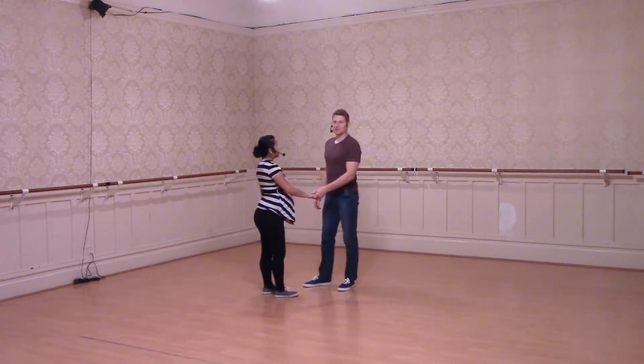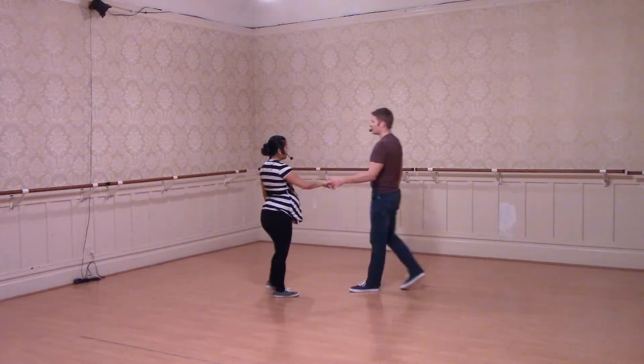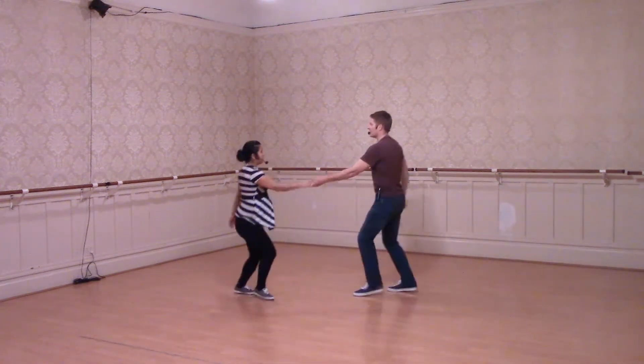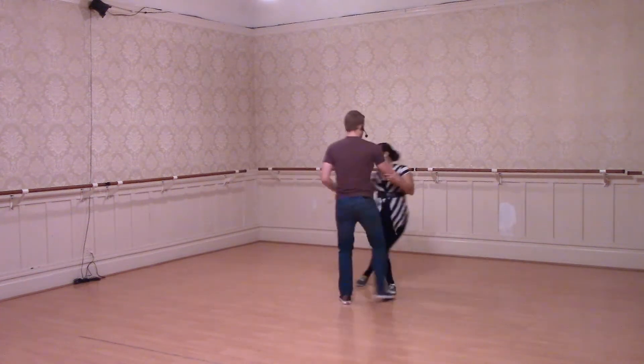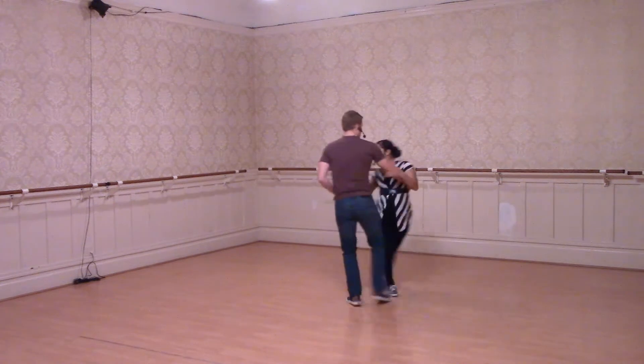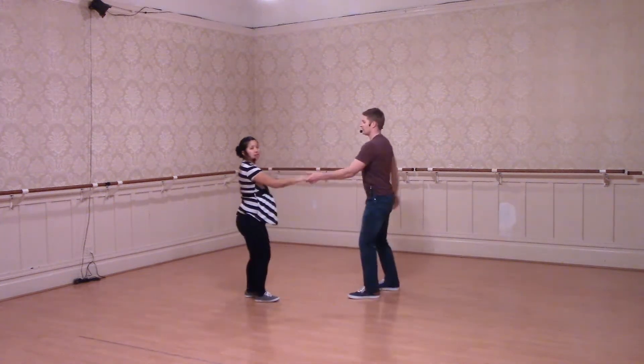Then we worked on some footwork variations. So we had one, two, three, and four, and our follows did this little slide. One, two, three, four, five, seven. One, two, three, four, five, seven, eight.